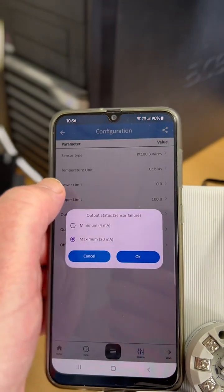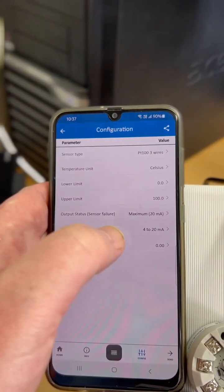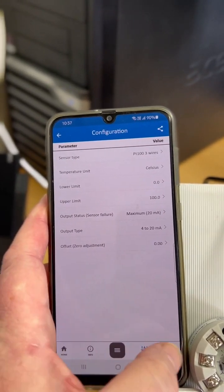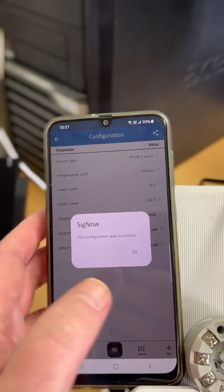Equally we could go downscale. We have no offset, and we simply write that to the device — and we're done.